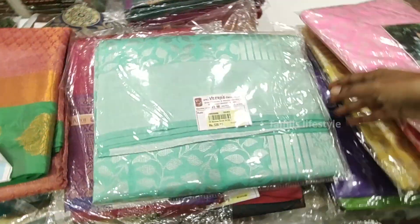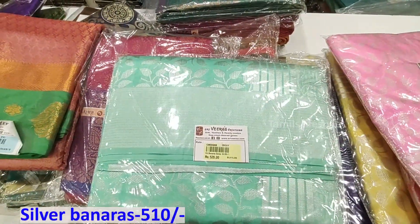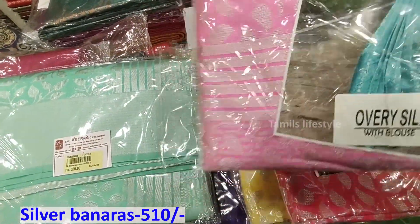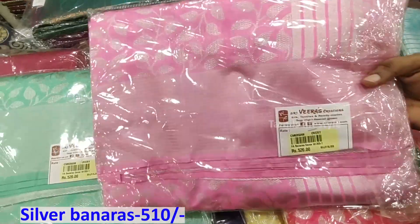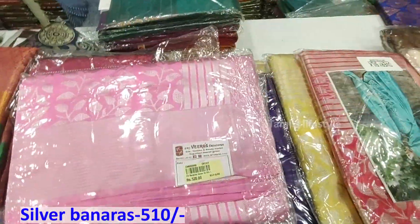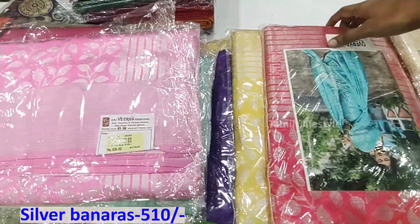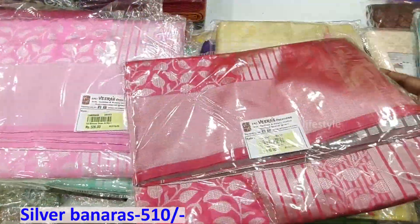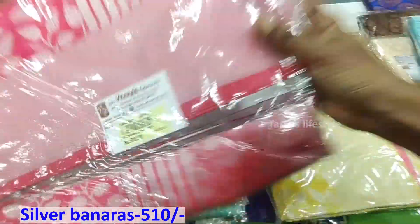First, we will see the silver jersey. This is a trend. This is Rs. 510.